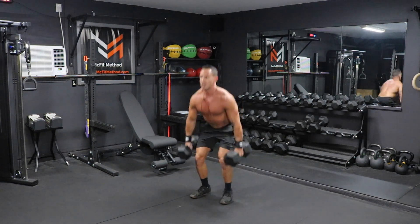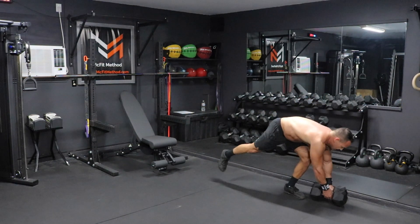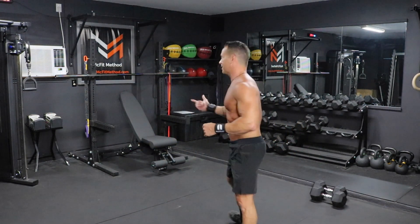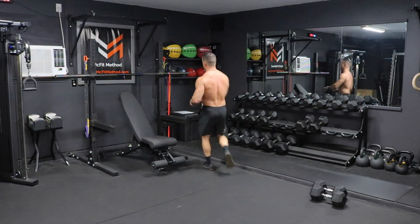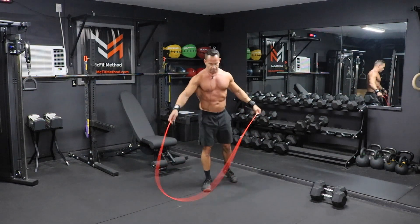Once you've completed 12 of those dumbbell deadlifts, set those dumbbells down off to the side. You've completed the first part of the strength component of this workout. Now we're going to go into the conditioning and fat loss component, which is with the jump rope. We're going to grab that jump rope and do 100 rotations. I'm going to grab my RX Smart Gear jump rope that I have ready to go here.